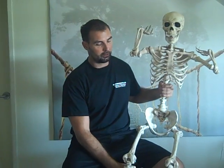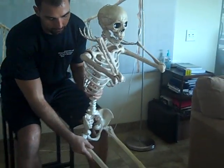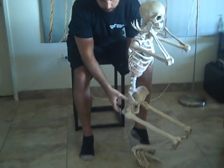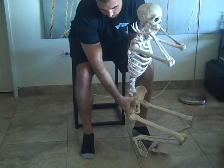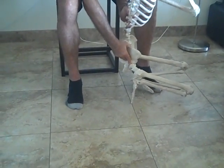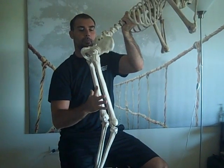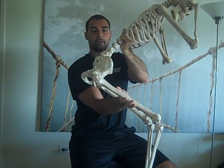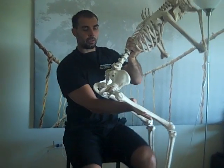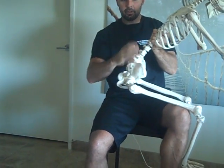First let me describe what butt wink is. We in the field call it butt wink, but it really refers to posterior pelvic tilt. I have Skelly set up in the front squat position — he's going to be going down into a squat, and as he goes down there comes a point where the pelvis will begin to posteriorly tilt. It will posteriorly rotate and it pulls the lumbar spine with it into flexion. So if you look at him going deep into the squat, his femurs are rising up, and he would get to a point where he ran out of hip range of motion, and from here going deeper would just be posterior tilting of the pelvis and rounding of the low back.